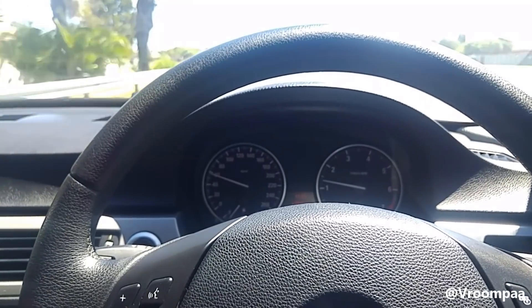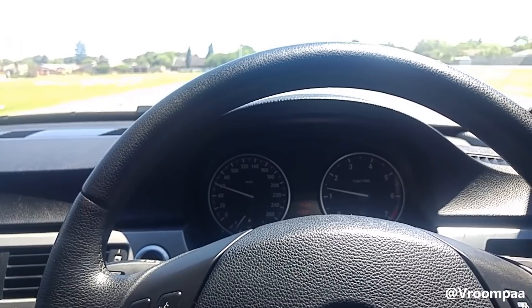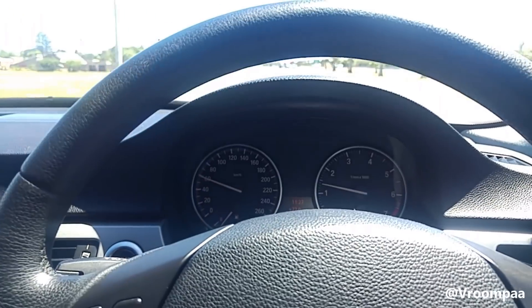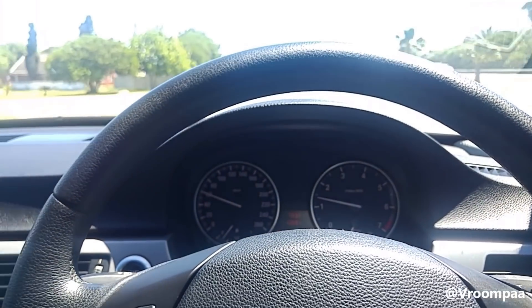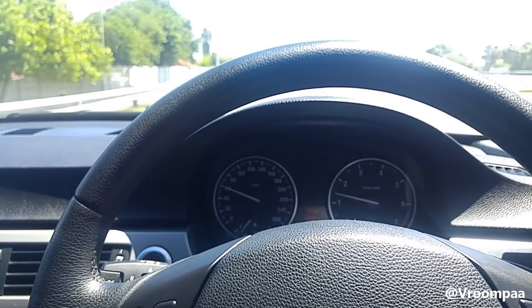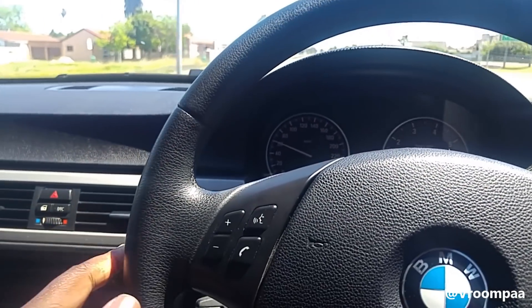I think they engineered that on purpose, just in case you have to switch the car off — let's say you see a fire, or even an engine warning light. With me, if I see a warning light on the dash, straight away I switch it off. So I think that's quite good as well.